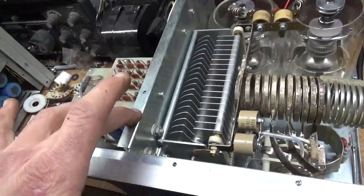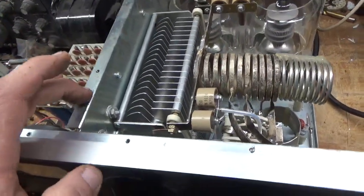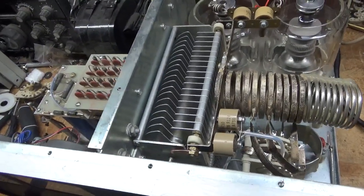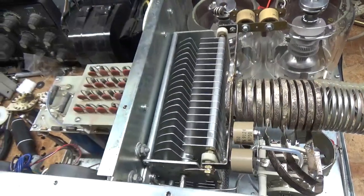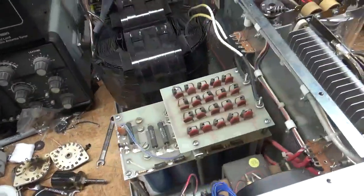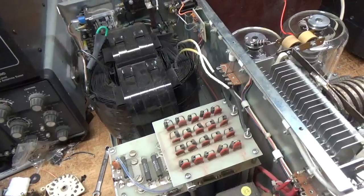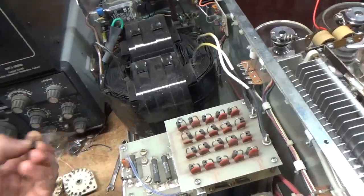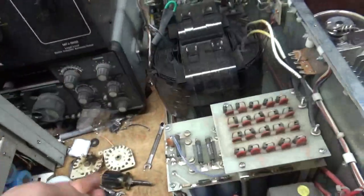He had bought this online, sight unseen, and it had all these problems. So I suggest if you buy something, get good pictures - get pictures of the air variables, get pictures of the rotary switch, get as many pictures as possible. Because this thing needed a lot of work. I will also put in new cover screws.